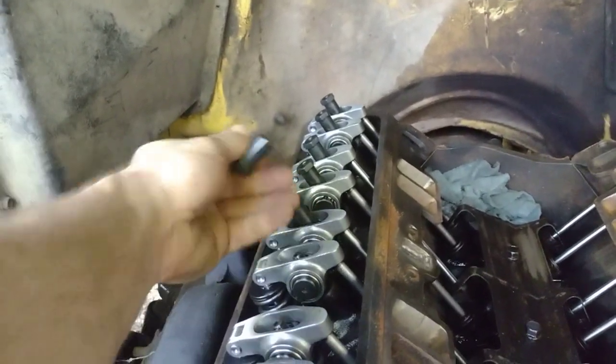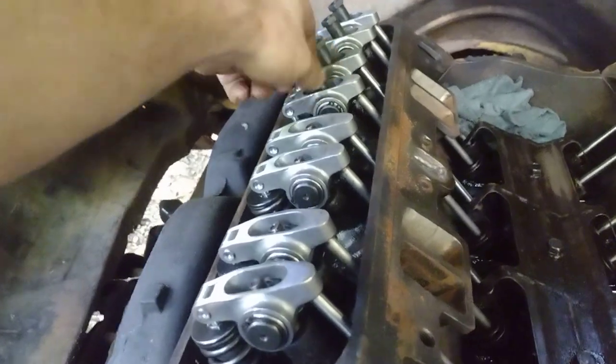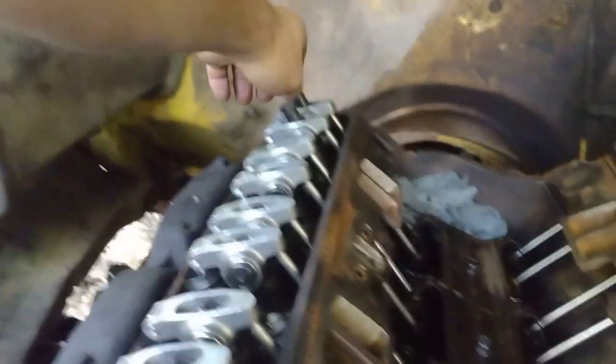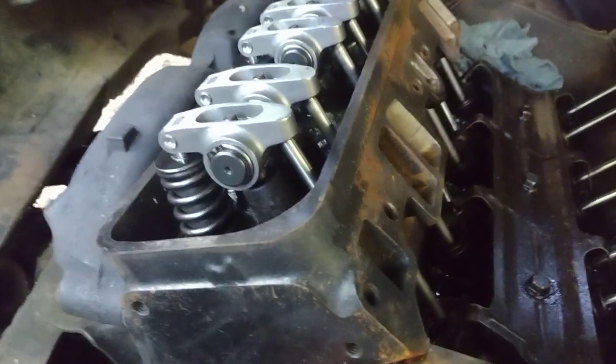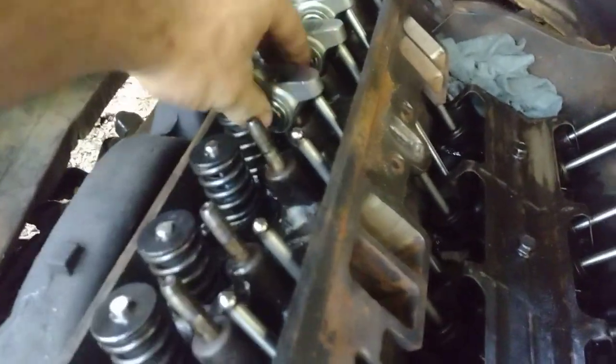I'm just putting them in our bag right there, not worried about keeping any specific order. This has never been run - it might have been turned over, but I'm not worried about it, it shouldn't hurt anything. I might keep the roller rockers in order - not that it really matters even though they're brand new. We're gonna lay them just like this: one, two, three, four.